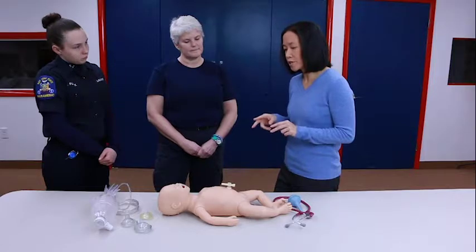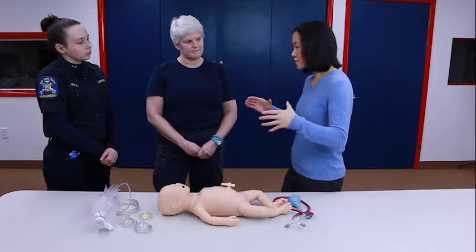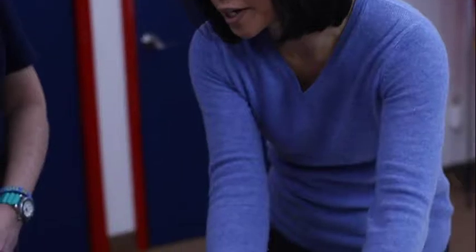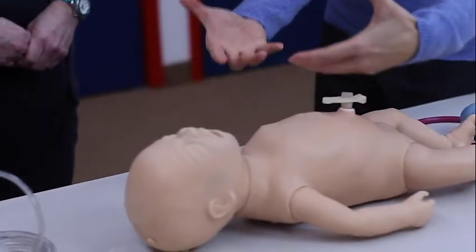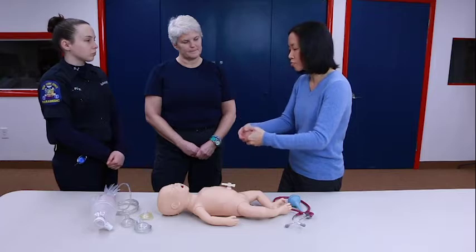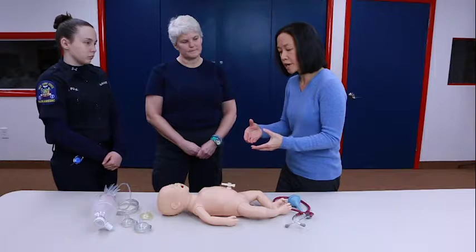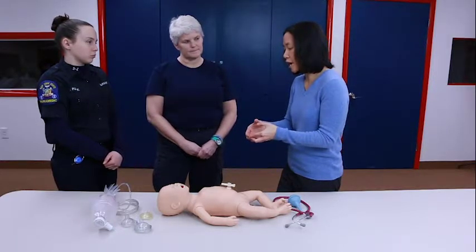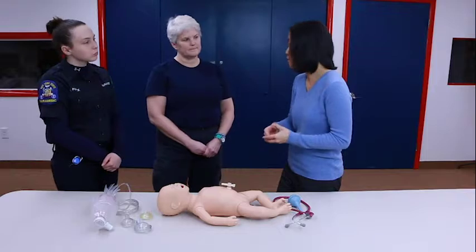There are two techniques for giving chest compressions. The preferred technique is called the two-thumb technique, where you encircle your fingers around the back of the baby. This technique is preferred for two reasons: one, your fingers in the back serve as a backboard, so even on a soft surface you can compress with enough depth with your thumbs. The other reason is that your thumbs are a lot stronger than with the two-finger technique.